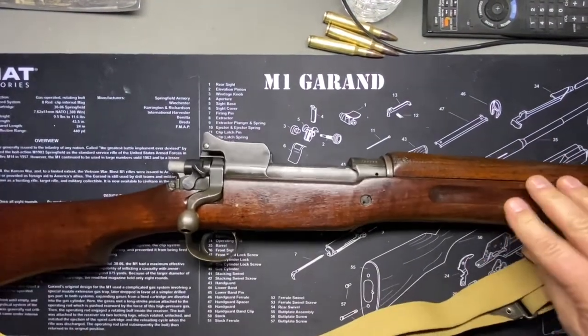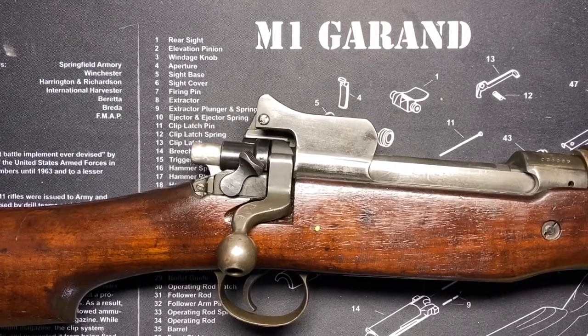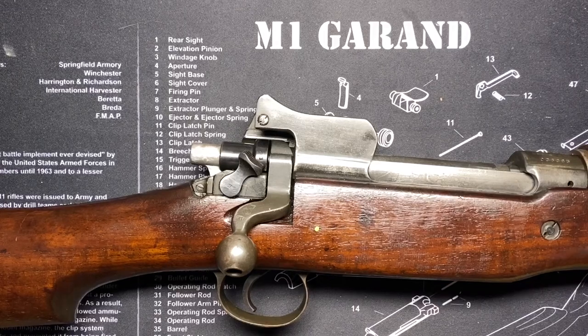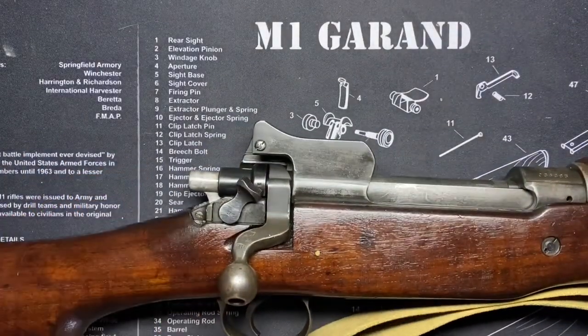On the history: the M1917 outnumbered the '03 Springfields in the field by about three to one — 75% of the American Expeditionary Force in France were armed with 1917s. So this was really the rifle you saw out there. These things were refurbished and used in World War II as well; they were a staple for quite a while.